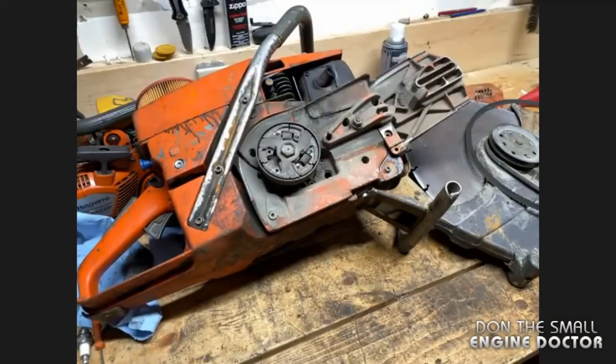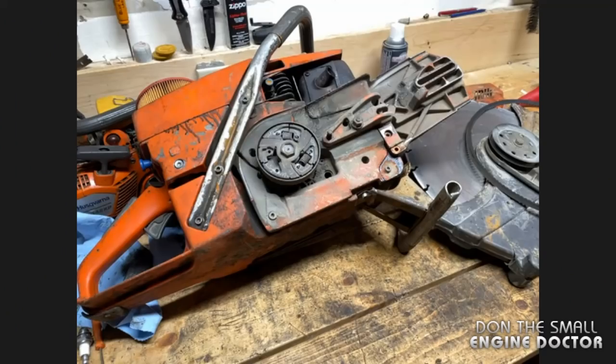That is definitely the problem. Usually what I recommend when people replace the springs is to do all three at once. But if you're not keeping this — if you're going to sell it — then you can just get one. But usually, like if it was in my shop, I would replace all three, because usually they're getting old and the other ones might break as well. Well, now I know what the problem is. That's great.